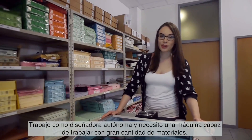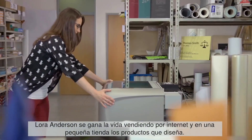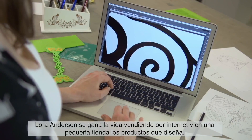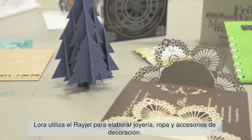I work as a self-employed designer and I need a machine that can handle a lot of different materials. Laura Anderson earns her living by selling her self-designed products online and in a small shop. She uses the RayJet to produce jewelry, clothes and decoration accessories.